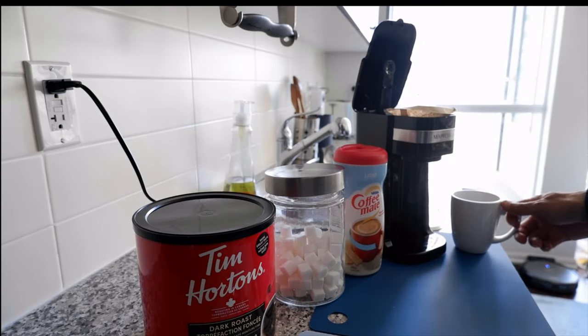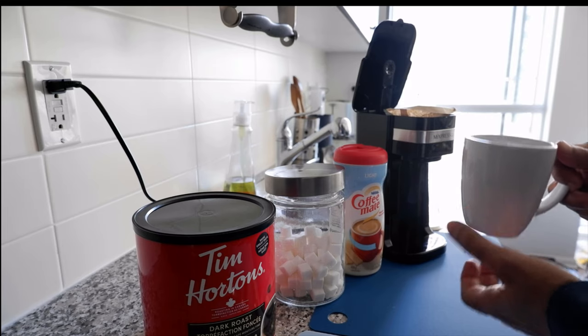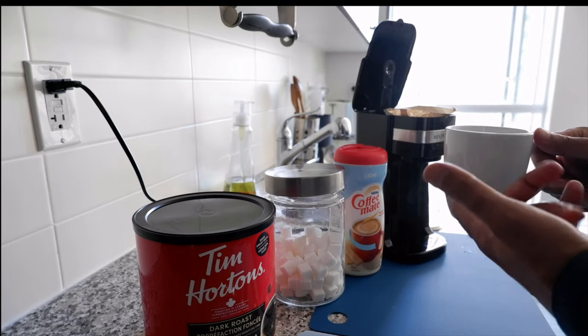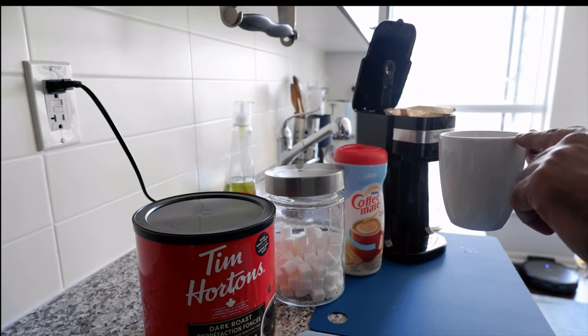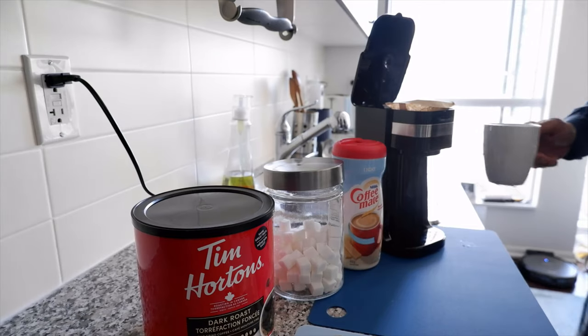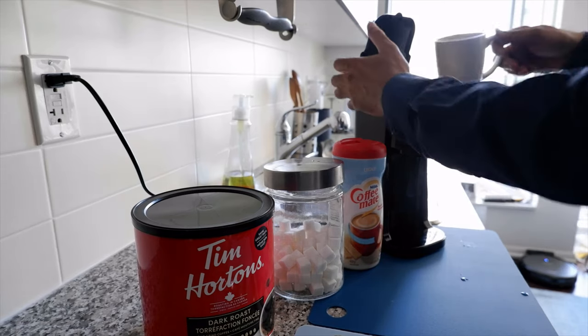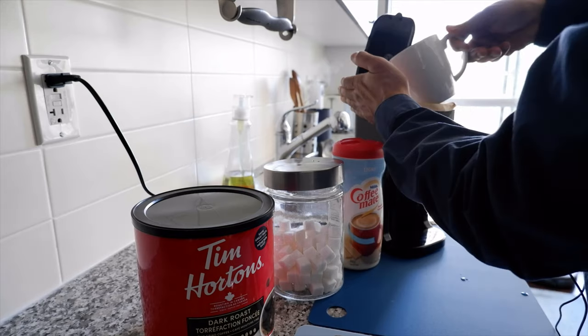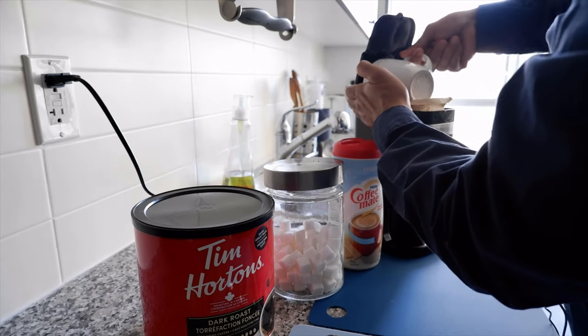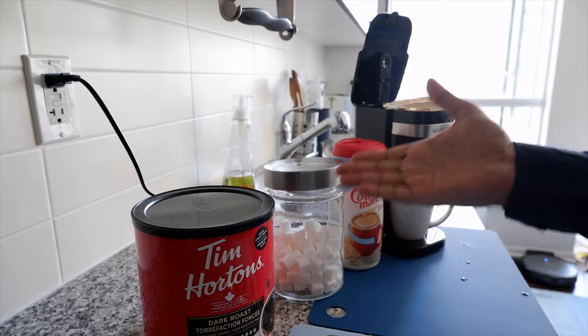We're going to start with cold water. I'm using a cup that's about seven to eight ounces. I let the water run for a few seconds to make it cold, and then I put the water in the coffee maker.